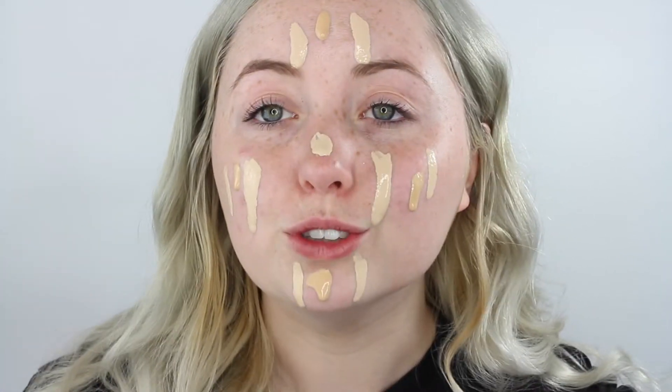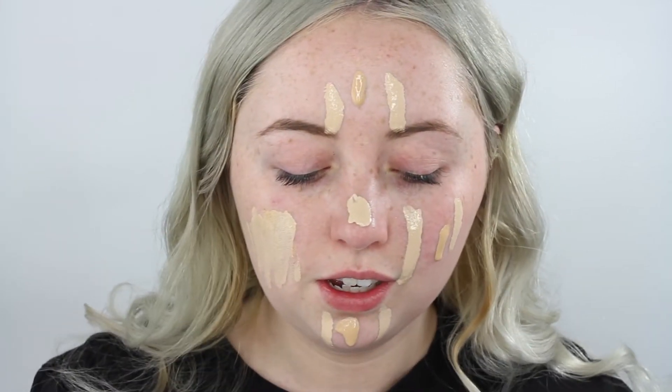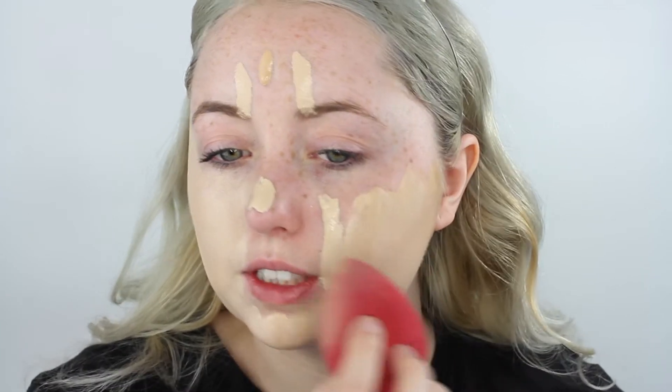It drops all over your face and then you look like a crazy person. So I'm going to go in with my favorite sponge — this is the Morphe sponge. I'm going to put my hair back and just blend these two foundations together. I feel like they look really good together and match really well with my skin color after mixing.